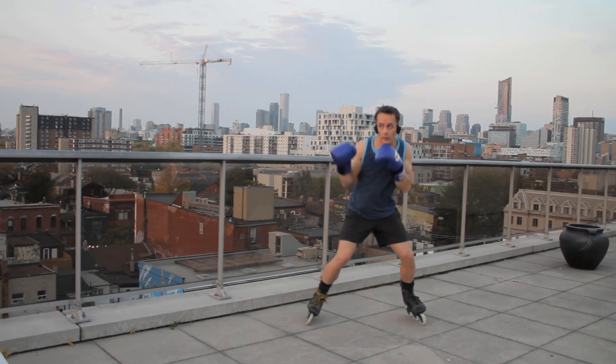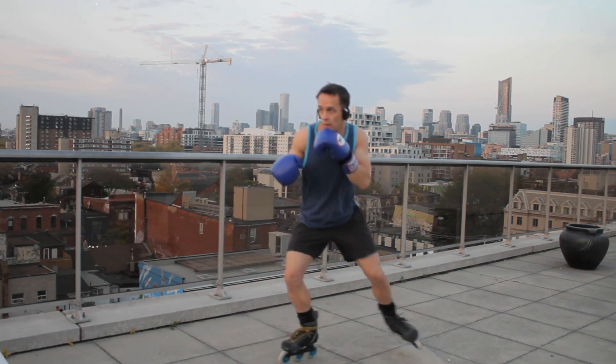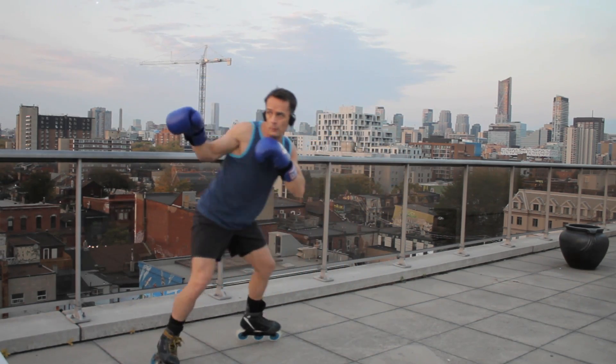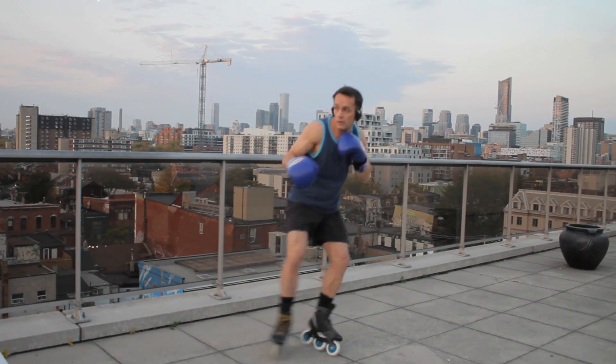Bladed shadow boxing is very tiring though. I get clumsy beyond the first minute of blade boxing, but that's fine — there's no hurry. I'm already the number one rollerblading shadow boxer on YouTube, so yeah.